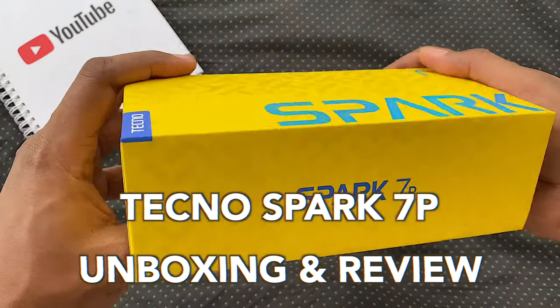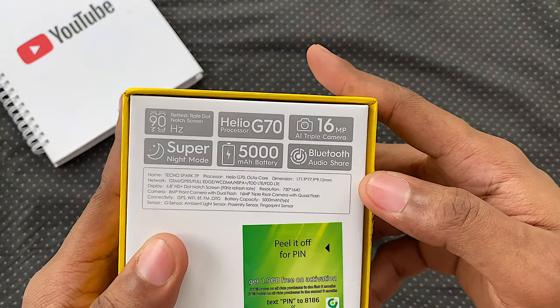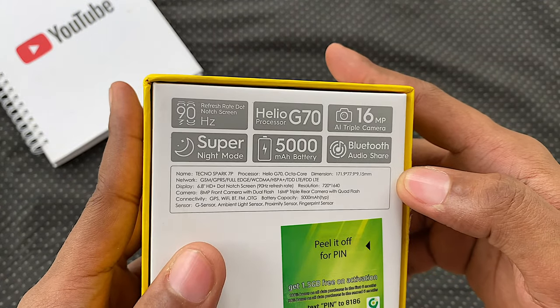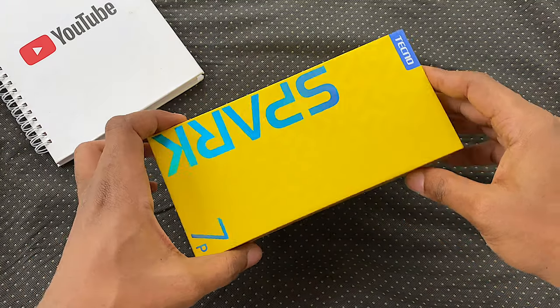Hey guys, it's Eric here and this is the Tecno Spark 7P unboxing and review. Not to be mistaken for the vanilla Spark 7 — and I guess this also means that the Spark 6 isn't coming to Africa.